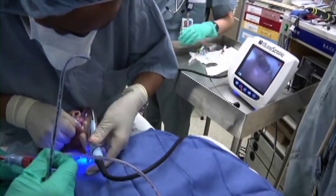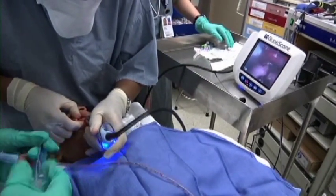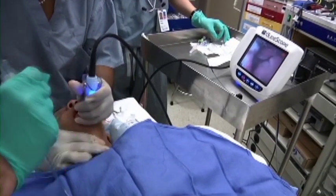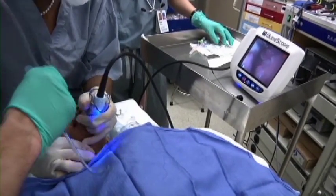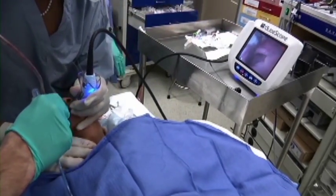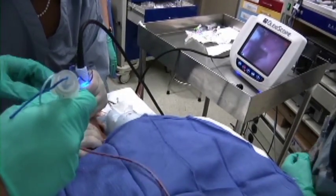We scissor open the mouth and do a midline insertion with the laryngoscope — no need to sweep the tongue. A shoulder roll was utilized to improve the view. We then opted to use a GlideScope with a number one stat because of the patient's small mouth opening and her severe micrognathia.